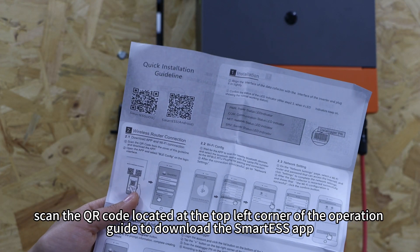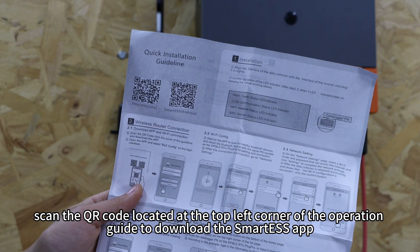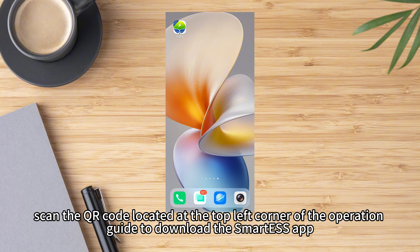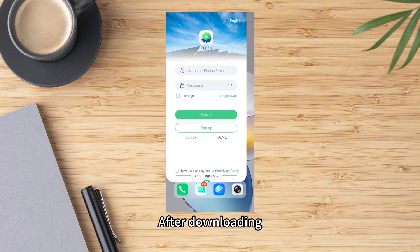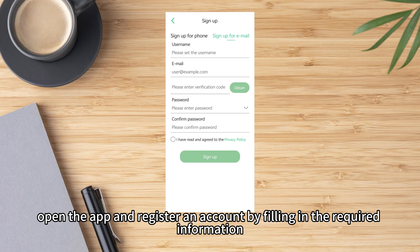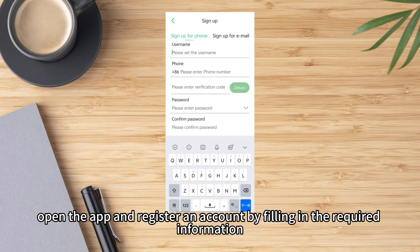Next, scan the QR code located at the top left corner of the operation guide to download the SmartESS app. After downloading, open the app and register an account by filling in the required information.